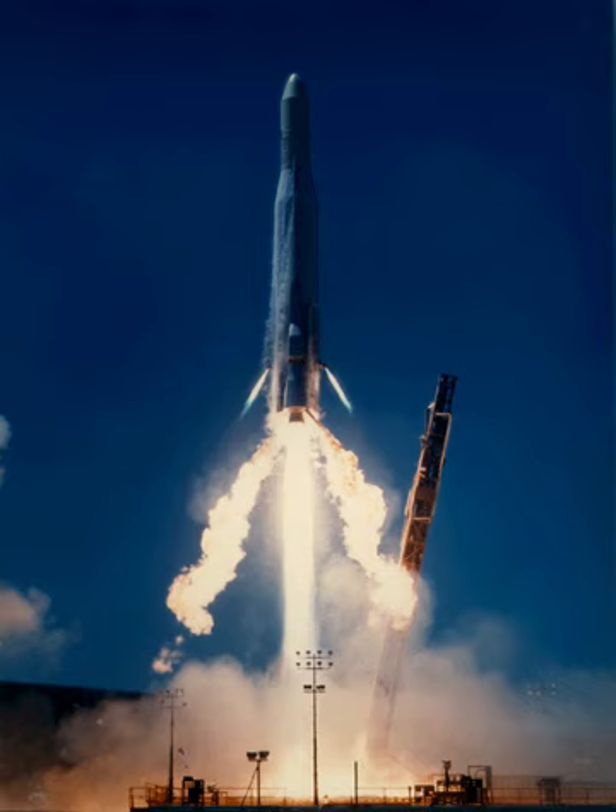The SGS upper stage, which consisted of two series-burning solid rocket motors, was used on 12 Atlas E/F launches with early GPS satellites. The first eight used the SGS-1, which could place 455 kg of payload into a medium Earth transfer orbit, whereas the last four used the more powerful SGS-2. The eighth launch failed.